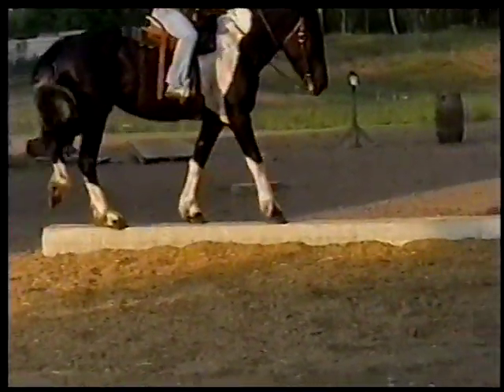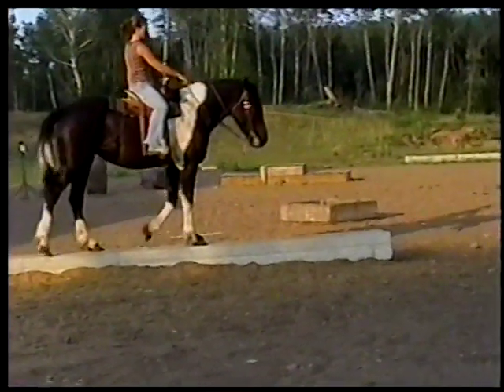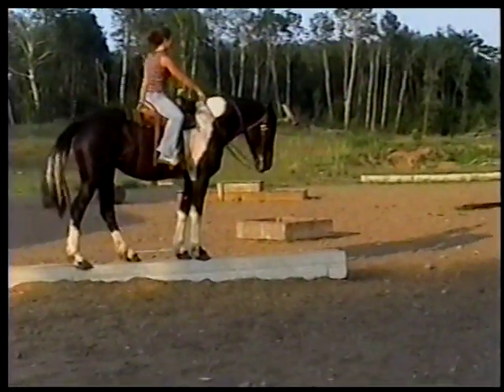She's doing the control pillars. Tell you what, her foot's about as wide as them pillars too. Talk about control.